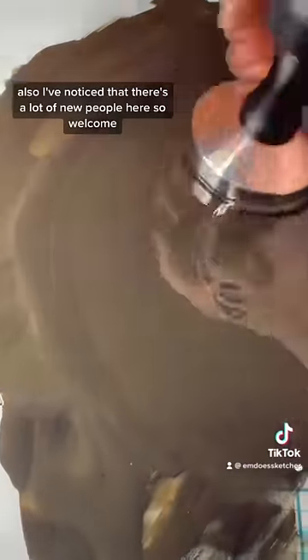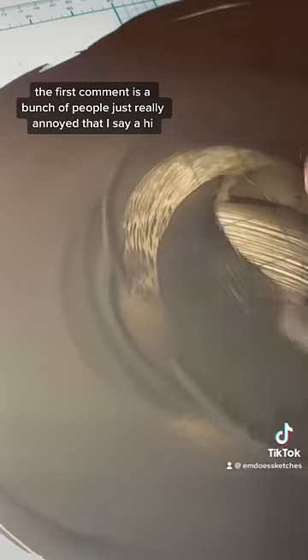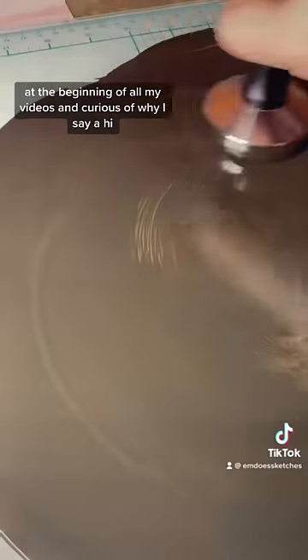I've noticed that there's a lot of new people here, so welcome! The way I always know there are a lot of new people watching my videos is that there's always an influx of two comments. The first is a bunch of people really annoyed that I say 'uh hi' at the beginning of all my videos, and curious why I do that.